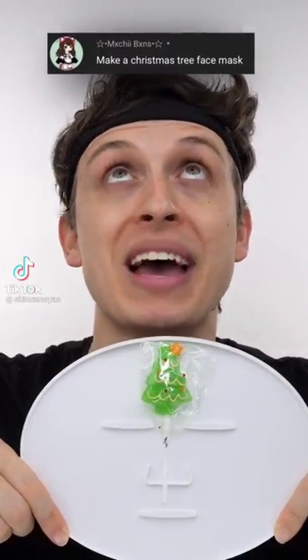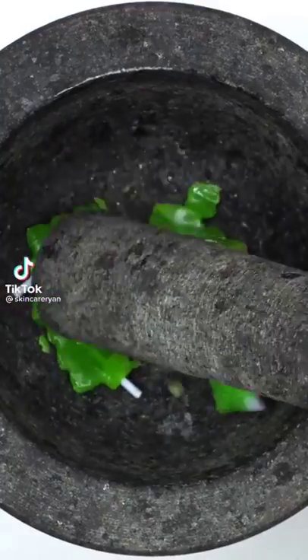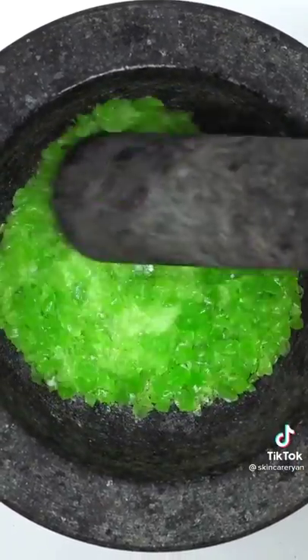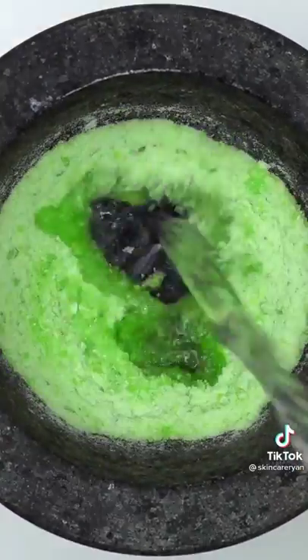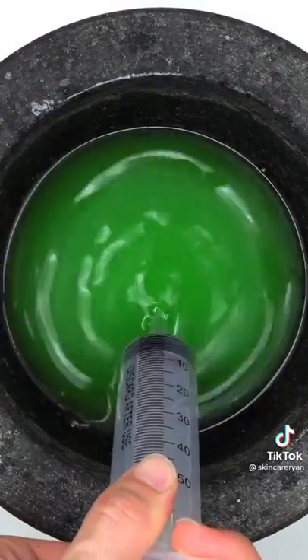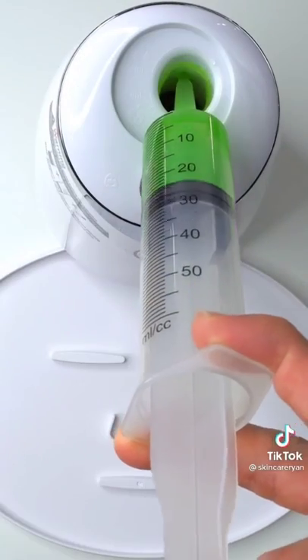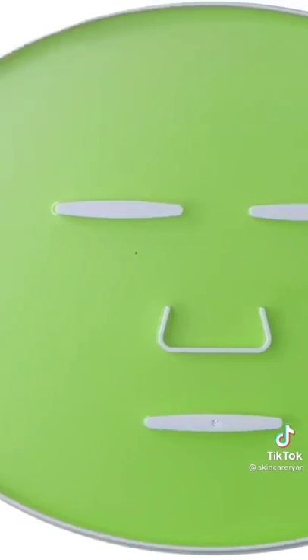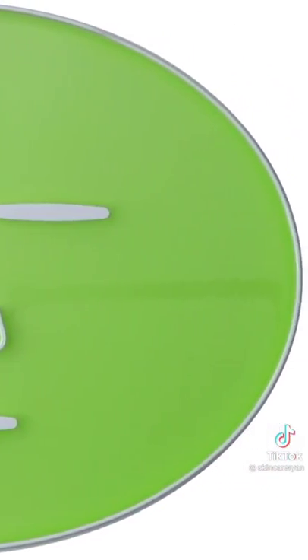Making a Christmas tree face mask using Christmas tree candy. Smash, smash, smash — whoa, it looks so cool. What's better — a real tree or fake tree? Add some water, mix, bubbles, suck it up, inject the Christmas tree, add peptide, turn it on and dispense. Wait a few minutes and try it on. 10 out of 10!